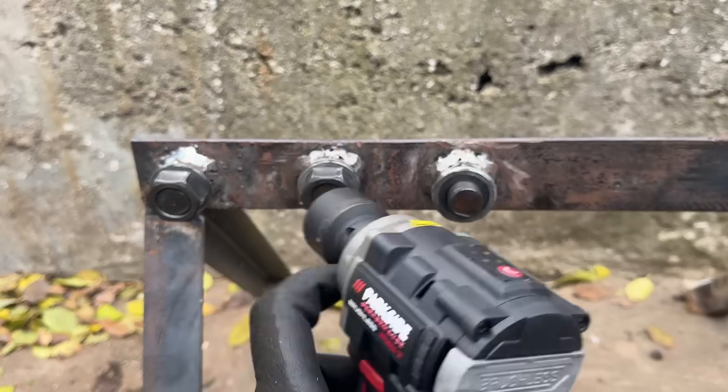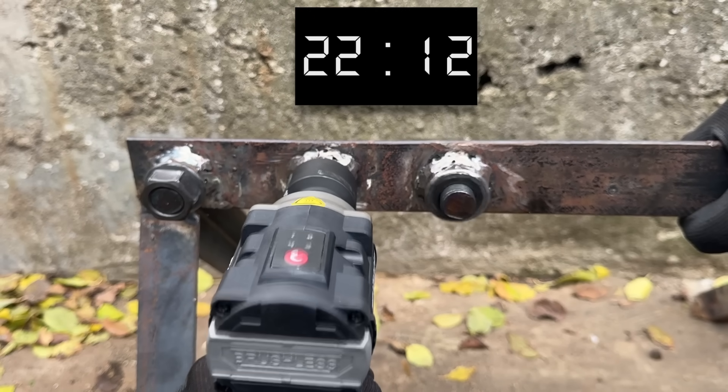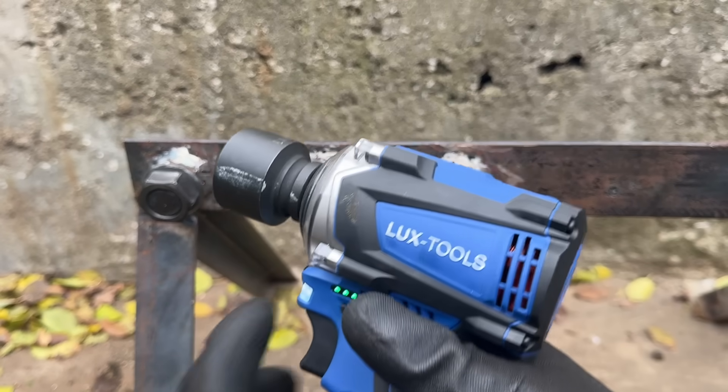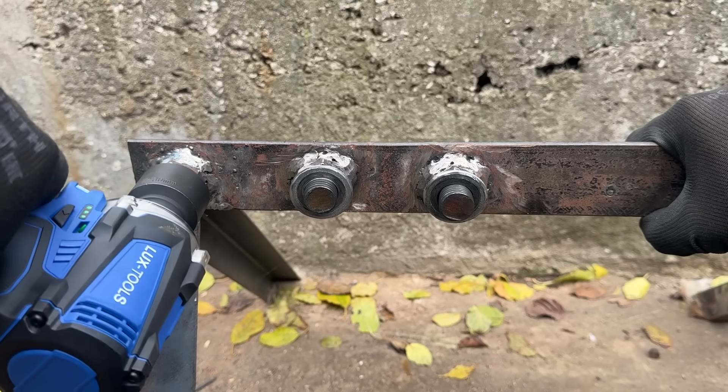After that, I reached over for the Parkside, which again, despite nearly 30 seconds of effort, failed to break nut number 3. So finally I reached for the LuxTools again, and I think you get the idea by now.